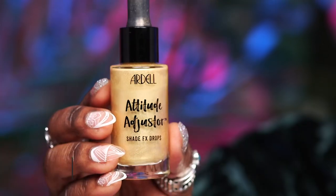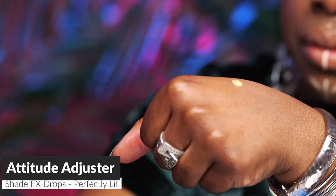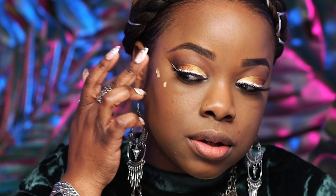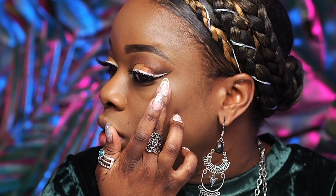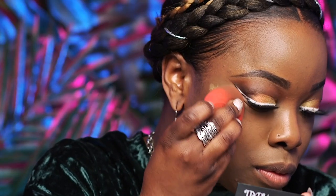We're going to go ahead and apply our highlighter. We're going to use the Attitude Adjuster in the shade Perfectly Lit — our highlight is about to be popping! We are going to be the light of the night. Take just a drop of that — another product where a little bit goes a long way — and apply it to the top of the cheekbone. Just dot it and then blend it out with a damp beauty sponge.